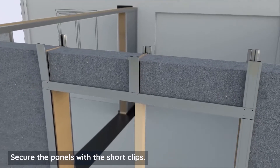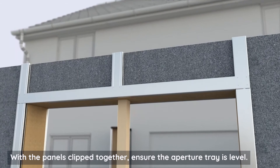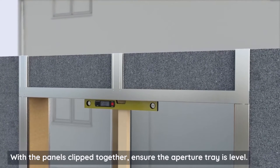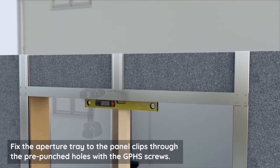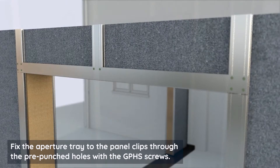Secure the panels with the short clips. With the panels clipped together, ensure the aperture tray is level. Fix the aperture tray to the panel clips through the pre-punched holes with the GPHS screws.